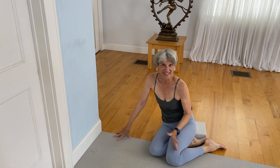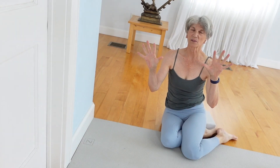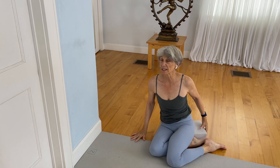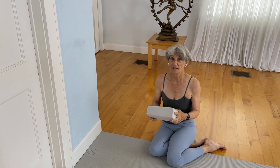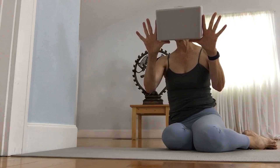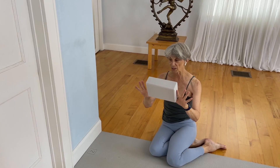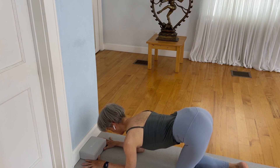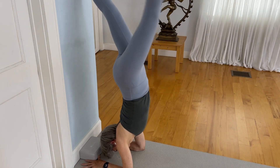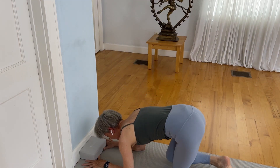Once you feel like you've gained strength in the forearm balance, it's time to practice the form of Pincha Mayurasana with your forearms down and your hands separated. Some people like to use a strap for this, but using a block makes more sense — place the block just near the webbing between the thumb and the index finger, pull your elbows in toward the midline of your mat. Lift your pelvis up, your knees up, walk in, lift up, come down, and release.